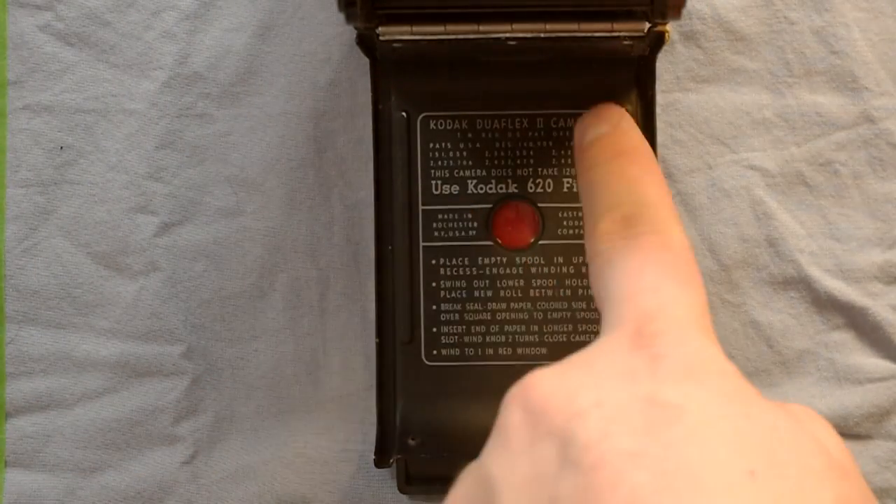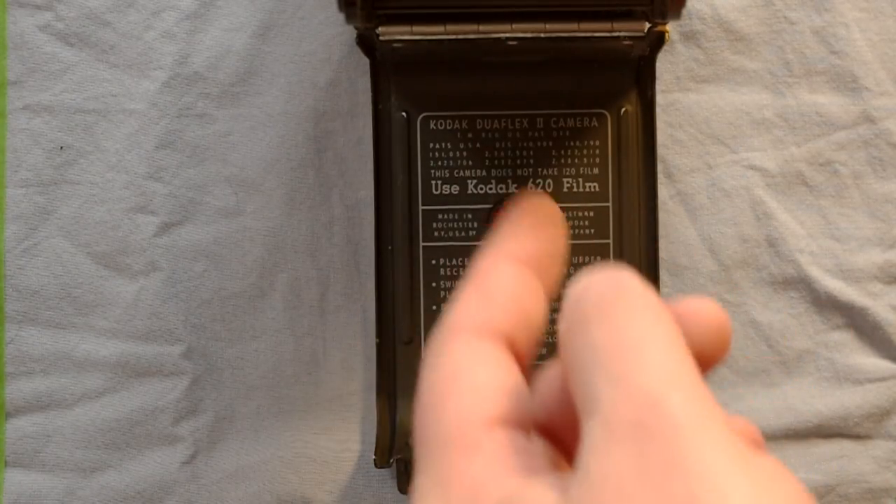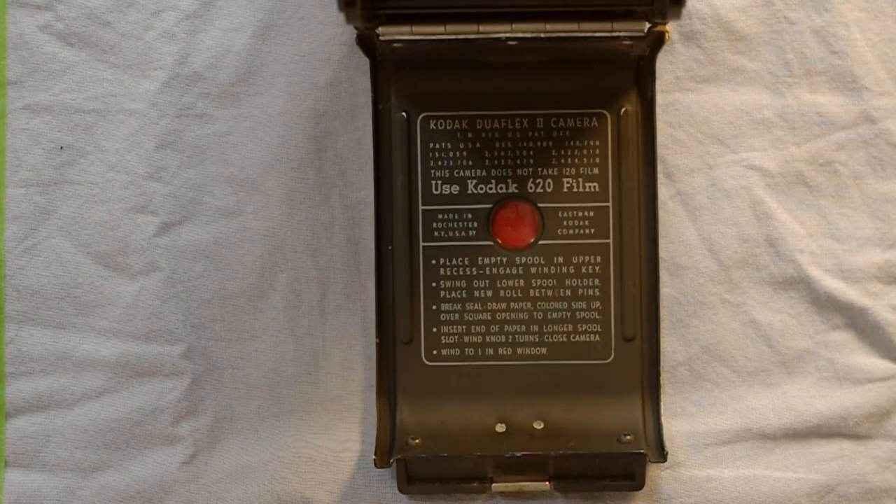Here is the film camera's back. It tells you that you must use 620 film, and provides some other information — specifically that the camera does not take 120 film — along with instructions on how to use it. Some simple instructions.